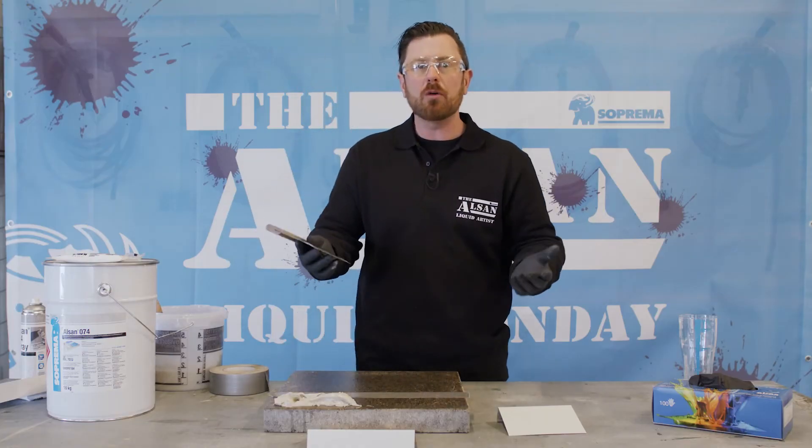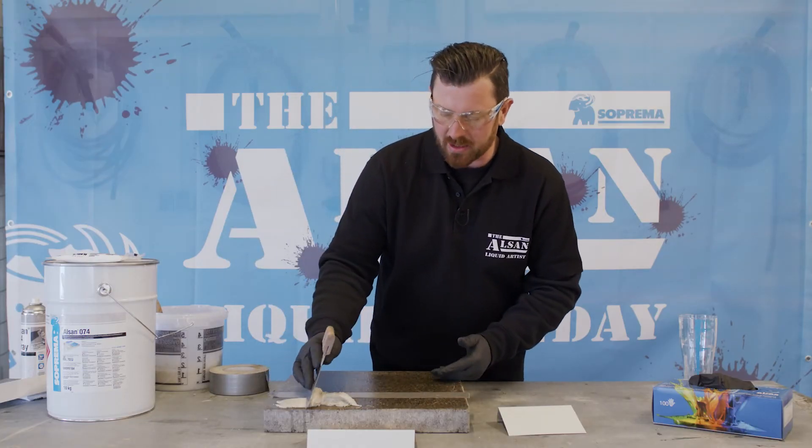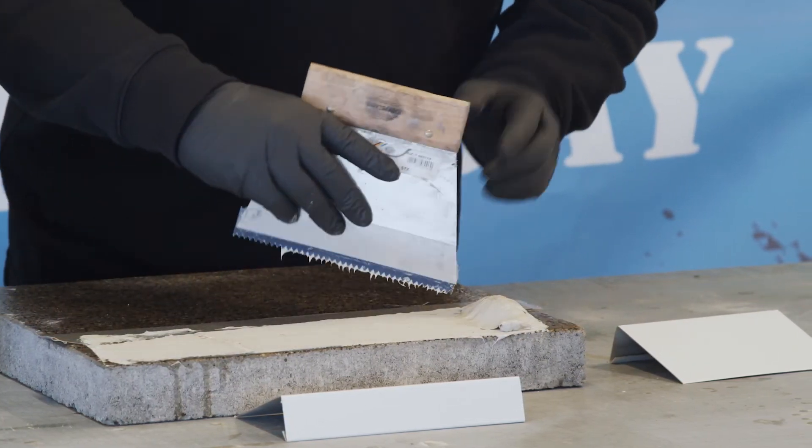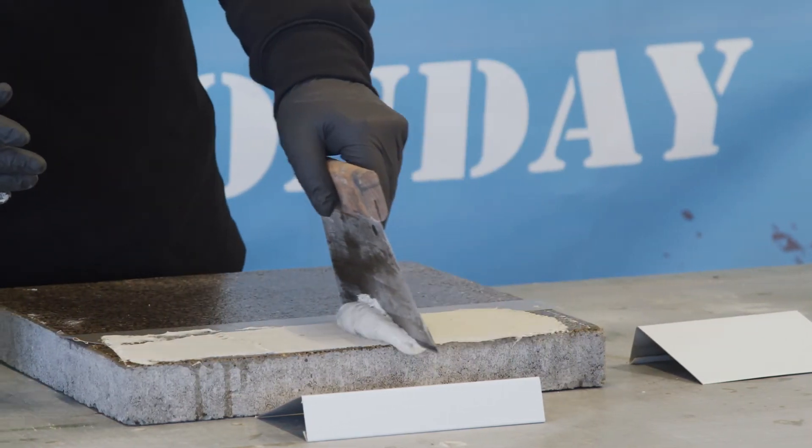Since we want to have a homogenous application surface, we distribute the product evenly using a notched trowel, making sure that the sheet is horizontal and does not wobble.